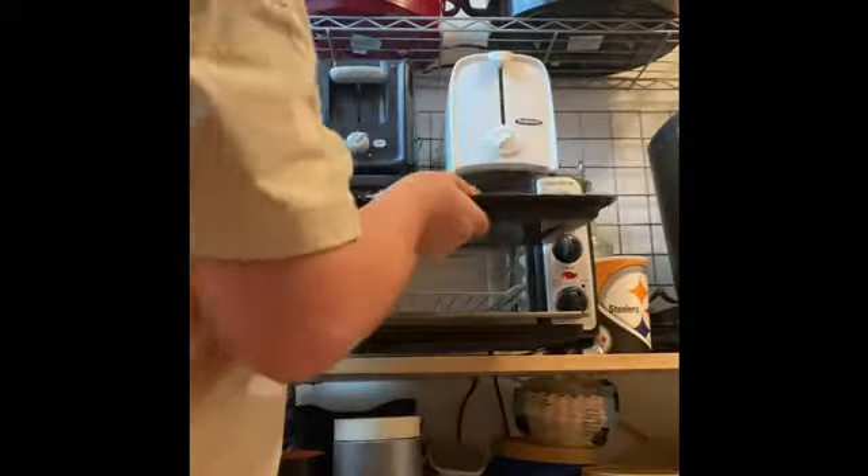I got mine. I can make this off a pan — I'm going to put it right on it and put it right in the oven.